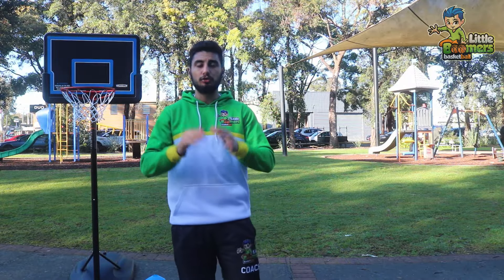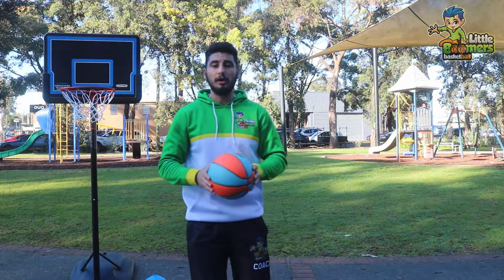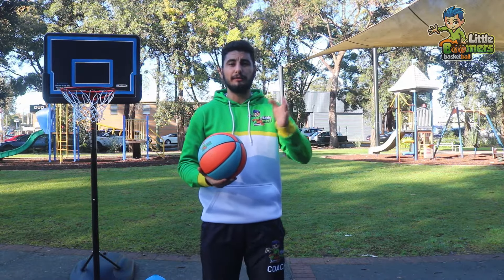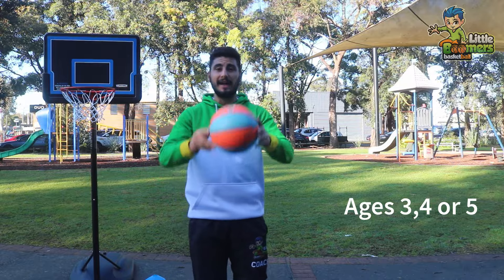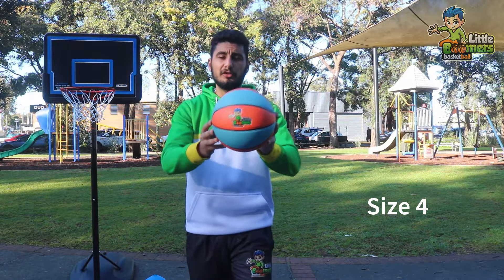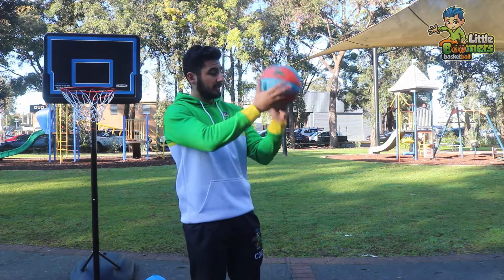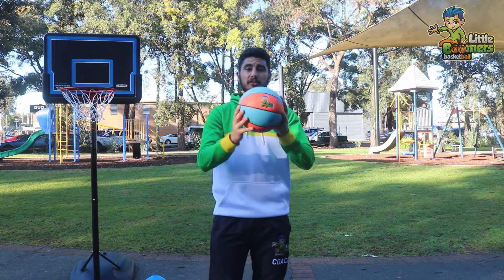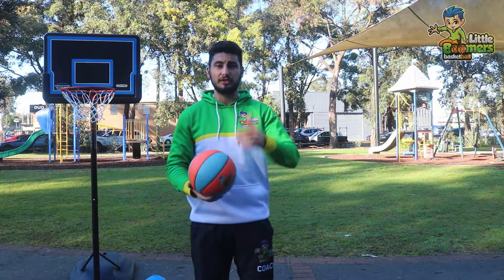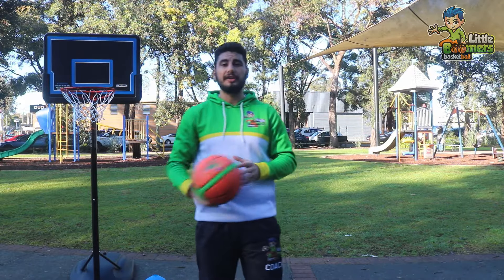So which size basketball should your child practice with? If your child is between the ages of three, four, or five, I would recommend a size four basketball. Here's my Little Boomers one — it's very small and it's great for the hands, because a child has very small hands. It's good for the grip of the hand. So a size four if your child is age three, four, or five.